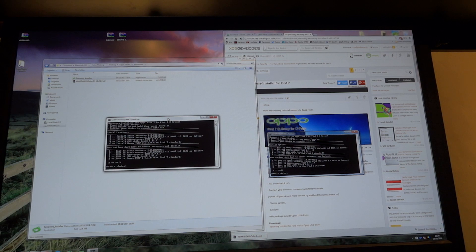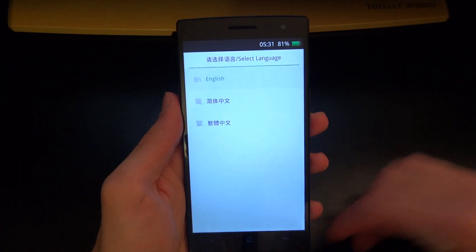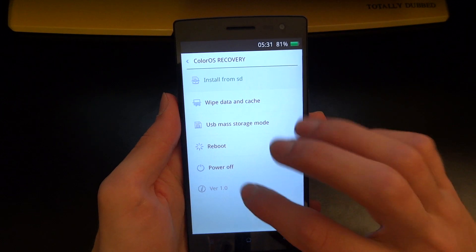You can disconnect your phone now and I'm going to go into recovery mode by holding down the buttons. Sometimes it just takes a little while — that's natural. And as you can see, now I am in the stock recovery. We can do everything that we'd want to from here.